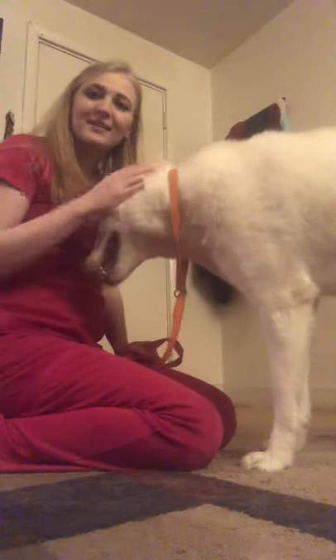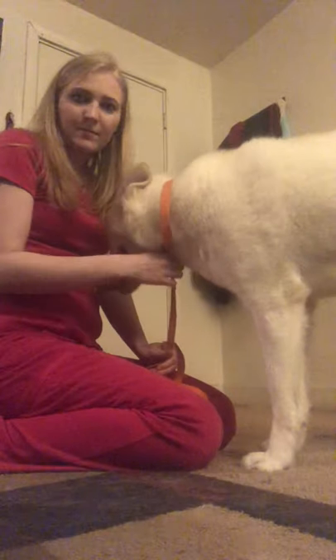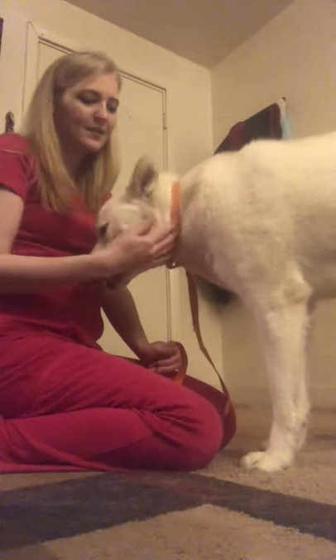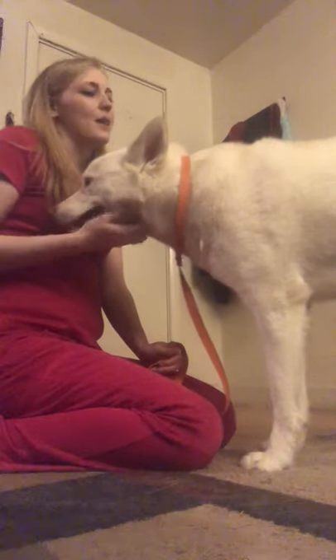Hello, my name is Mrs. Howell. I am one of the veterinary assistant instructors at Pima Medical Institute. This is my dog Bear, and I wanted to review some basic restraints with you today on dogs.